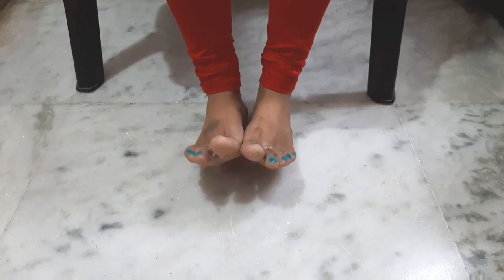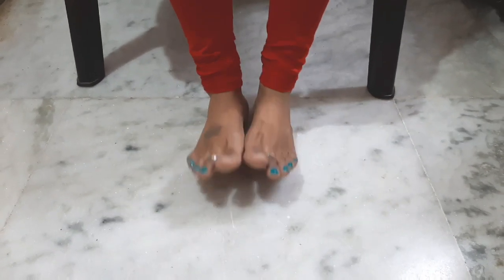Next exercise is foot circling exercise. This is very simple — you can rotate your feet daily. This is how you do it daily.